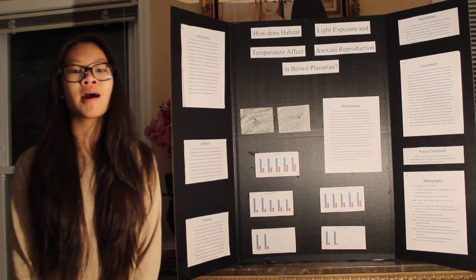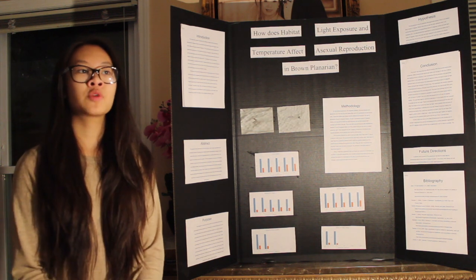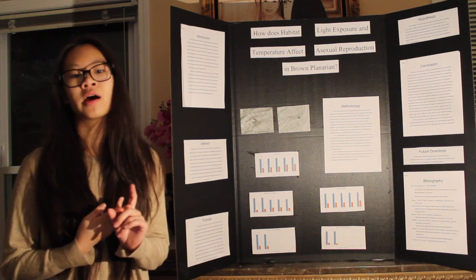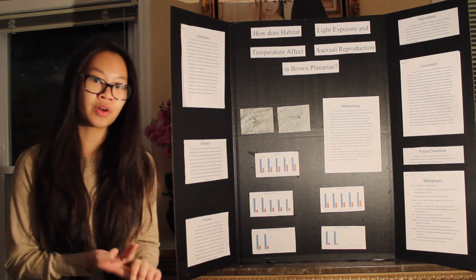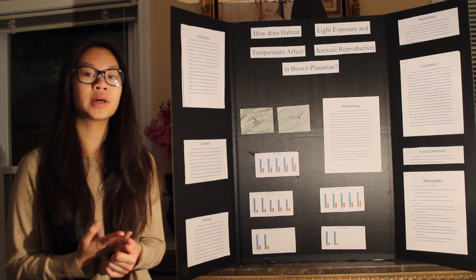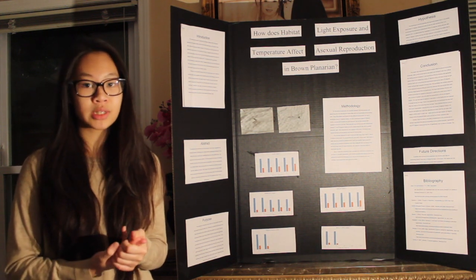Then I divided them into four different environments. One was with light exposure 24 hours a day, seven days a week. The next one was no light exposure whatsoever. The third one was with temperatures below 21 degrees Celsius.